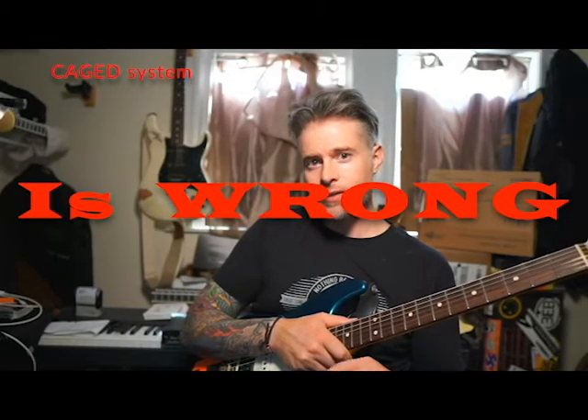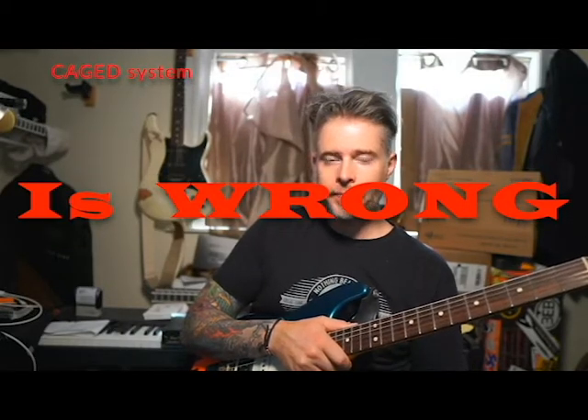I know if you Google it, you're going to have to put in CAGED with a D at the end. That's not correct. I'll explain why during this video.